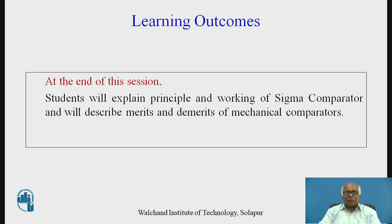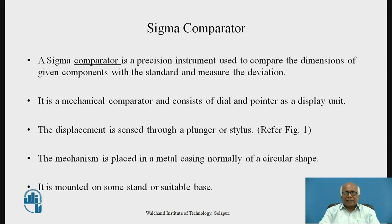In Mechanical Comparators, today we shall be discussing the Sigma Comparator. Students will be able to explain the principle, construction and working of the Sigma Comparator, and will describe the merits and demerits of Sigma Comparator as well as Mechanical Comparators. Every comparator is a precision instrument used to compare the dimensions of a given component with the standard and measure the deviation from the standard.